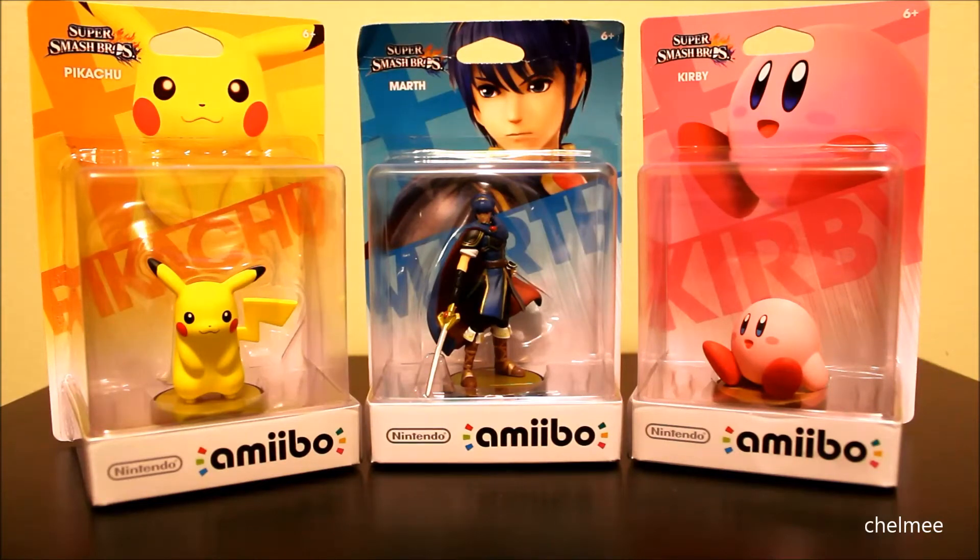Hey there, everyone! I'm Chelmi, and I'm her hubby. We're here to review the new Nintendo Amiibo figures. We bought these at Toys R Us, 3 for $30, which is a really good deal because they're normally $12.99, or some places have them for $13.99.